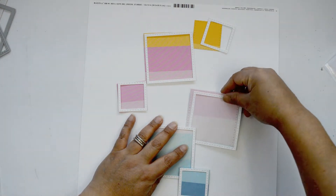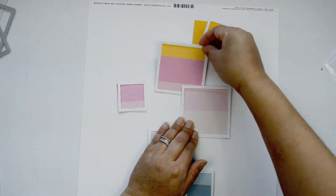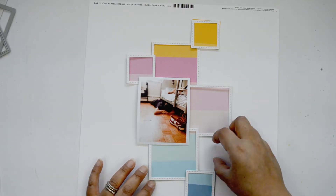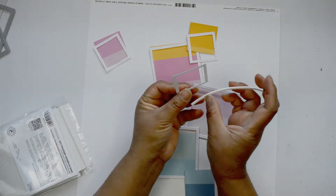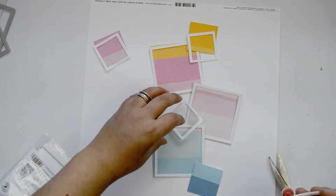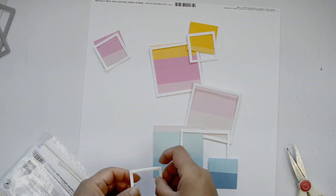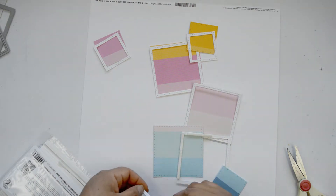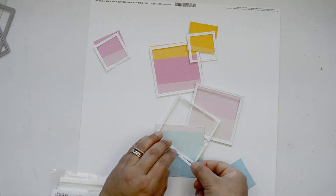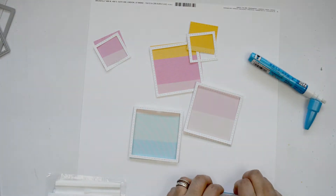Instead of a straight line, I'm going to create something with a little movement so I can layer the florals in between the squares. I want to pop some of the squares, so I started by adding a little bit of foam adhesive between the frame and the pattern paper. I decided it was too much dimension with all of them raised, so instead some papers will be glued straight onto the frame and others will have foam adhesive — this alternating approach creates movement and shifting heights in the layout.